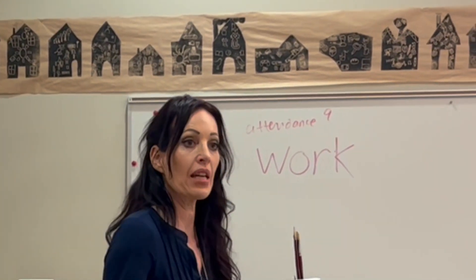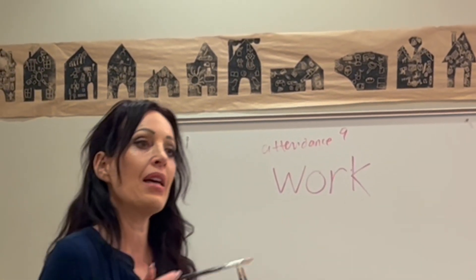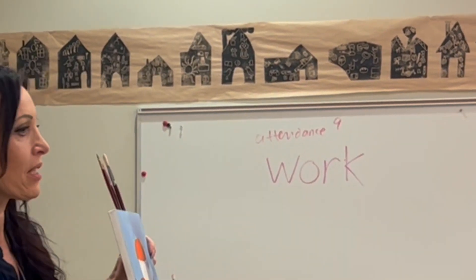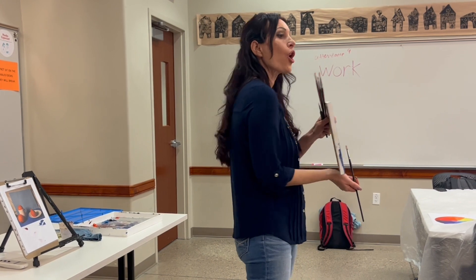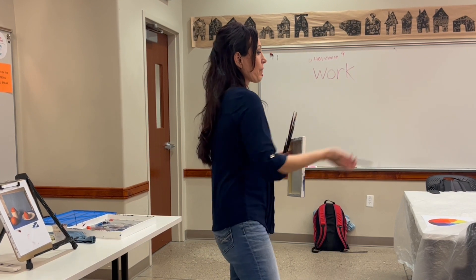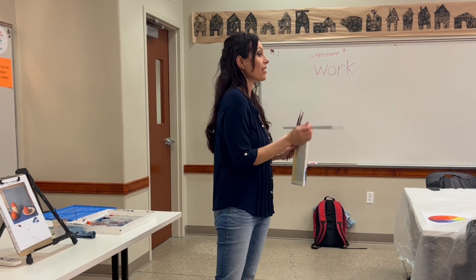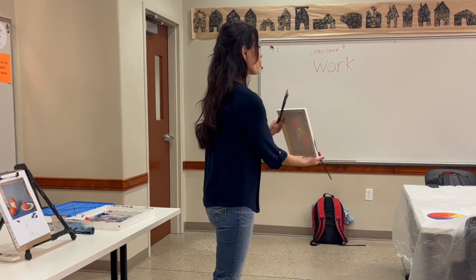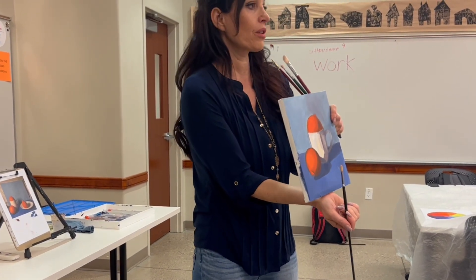Everything in the environment reflects around everything else — you saw this in your apple exercise with the pencil. Everything in a white object is a reflection of its environment; white itself isn't truly white. And if you're painting glass, there's no such thing as glass — all you are painting is what it reflects or what's behind it. Ignore the glass; it doesn't exist. That is why I chose white for this photograph, because it's nothing but a reflection of everything around it.